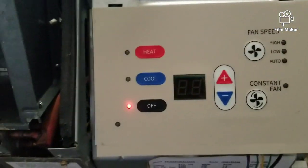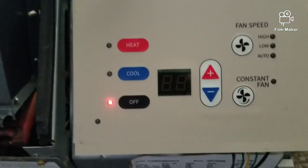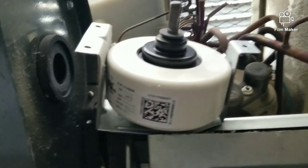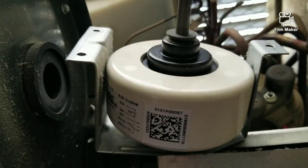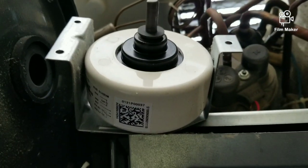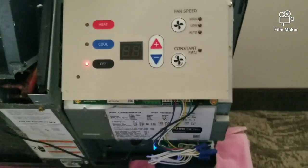I got the blower motor out, and to make it easier on myself I also set the control board to be controlled with the touchpad so I can test the blower motor. It's definitely the blower motor — that's definitely the problem — so I'm gonna go ahead and change it out.